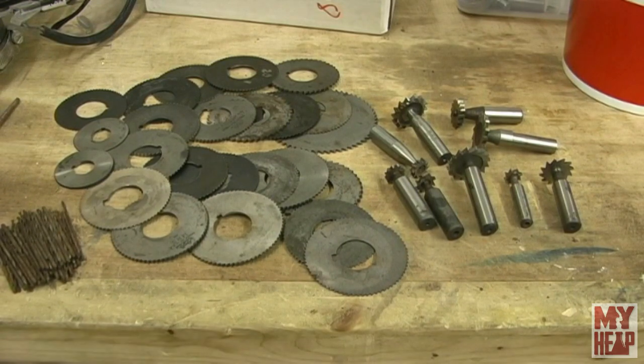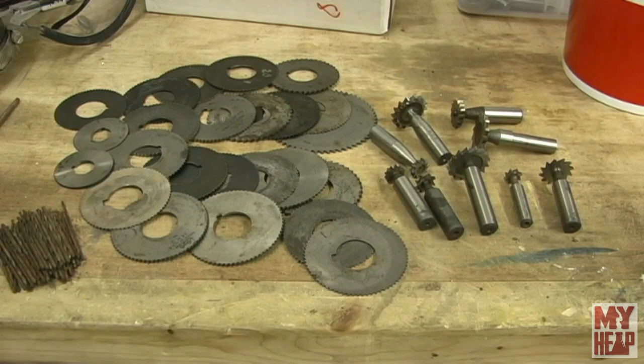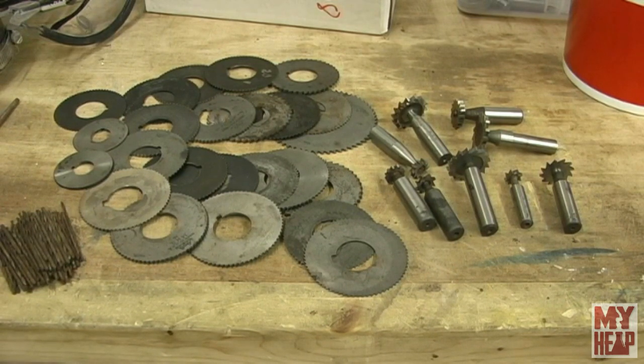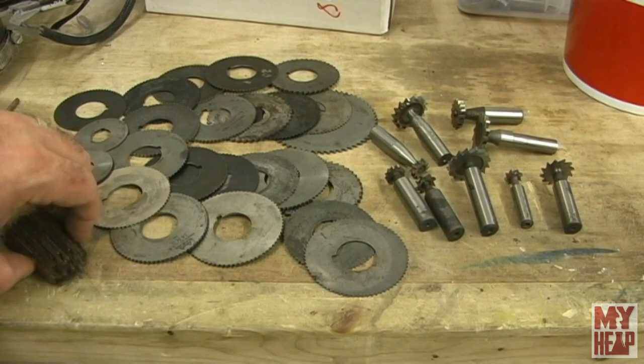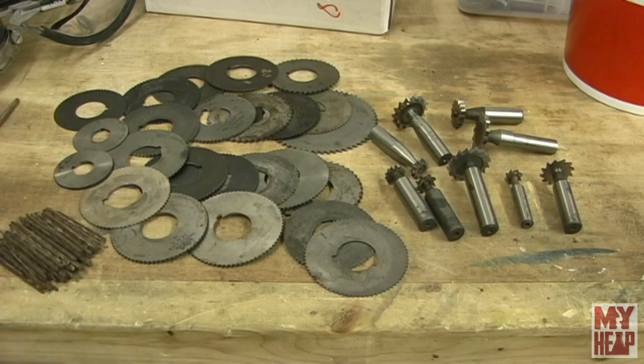If you guys remember a while back, a man by the name of Clark Wilson from North Carolina contacted me and made the guard that goes on the left-hand side of my machine. Well, Clark recently contacted me again and said he had some woodruff cutters, slitting saws, and some small drills he was going to send me. His scrap metal guy had them, and he got them all for scrap price, so he was going to pass them along to me.